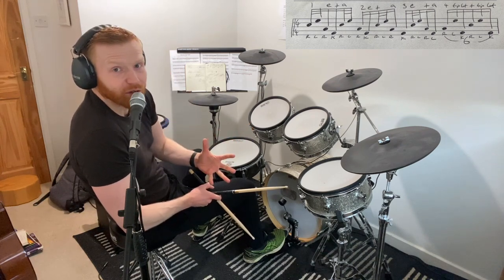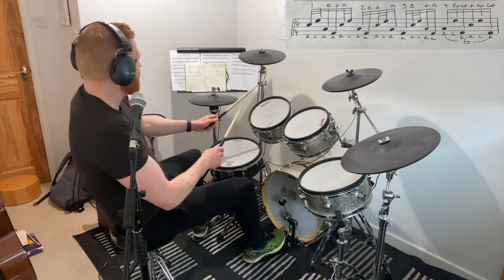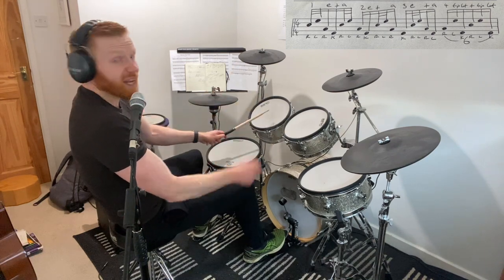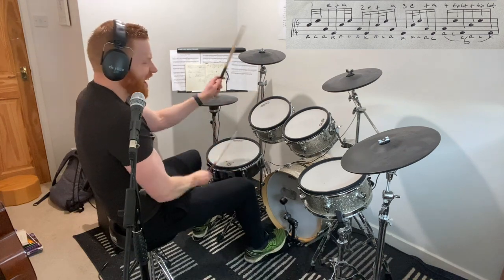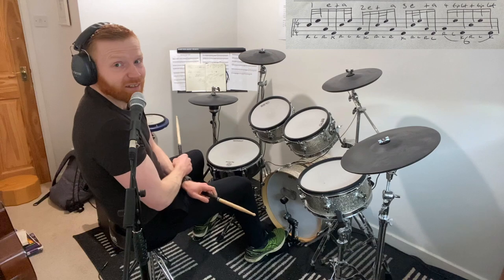You could count out the 16th notes to place those four moments in the right position. And that would go: one, E, and, uh, two, E, and, uh, three, E, and, uh. And that's okay.